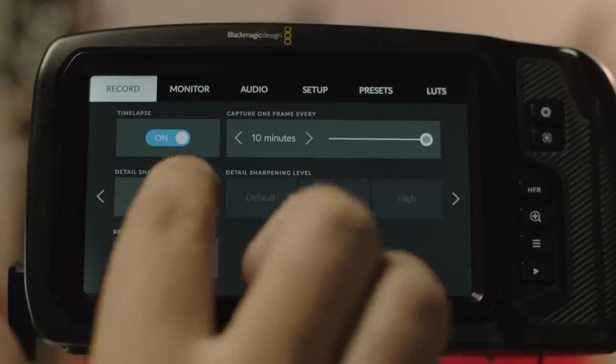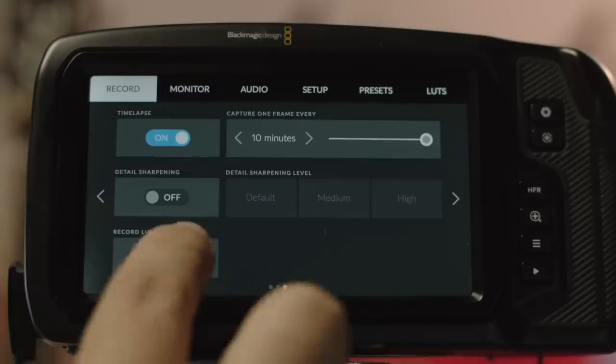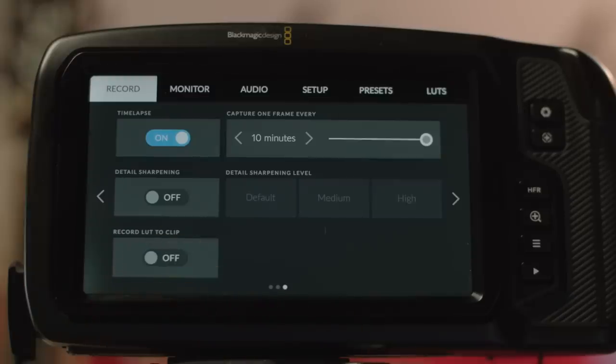There are also options for extra sharpening, available only for ProRes since with RAW you choose sharpening in post. Another option only available to ProRes is recording a LUT directly onto the footage. A LUT is a lookup table — pretty much a color profile that color grades the image from the flat log that comes straight out of the RAW data — with contrast, saturation, and color adjustments. You can make your own, download one from a website, or film something, color correct and grade it in DaVinci Resolve, save that look, import it into the camera, and use it in the future.